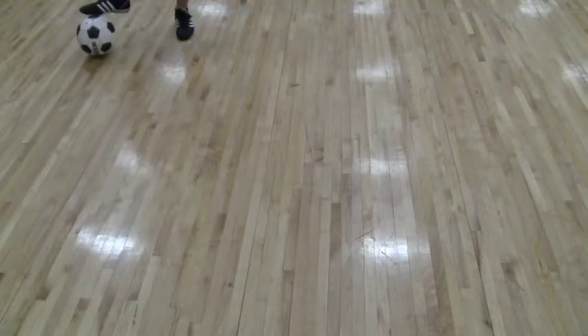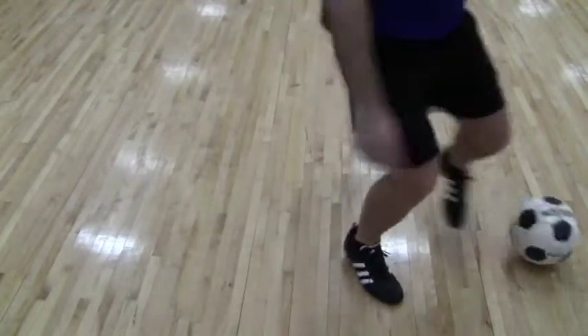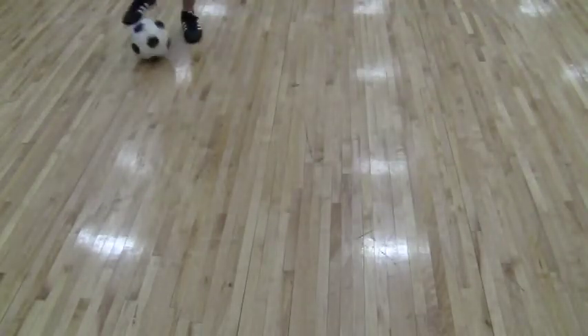We get the ball, we roll, step, let it go underneath your legs and then out the side. And again: roll, stomp, and off you go.